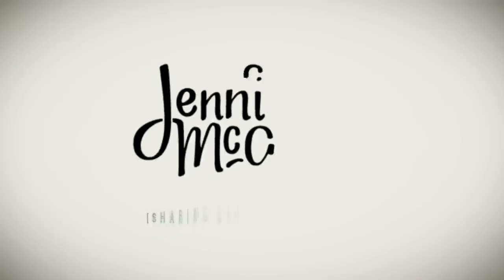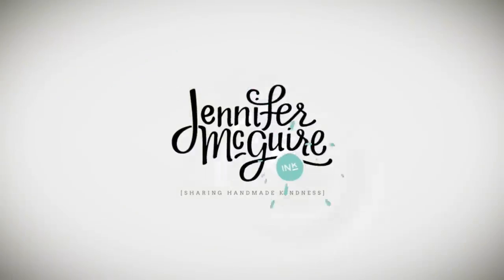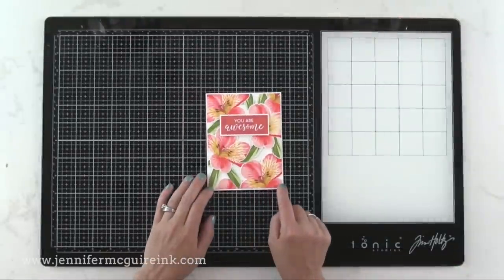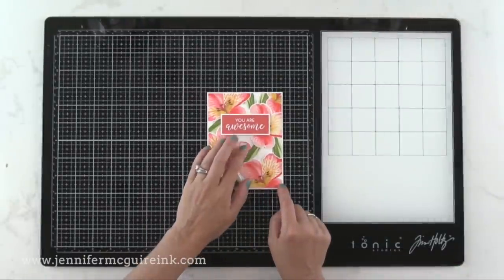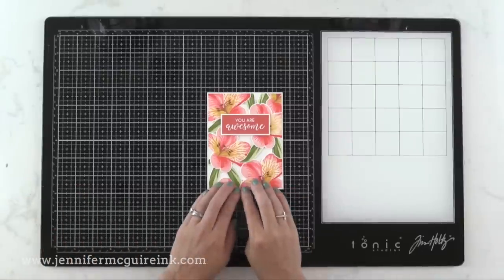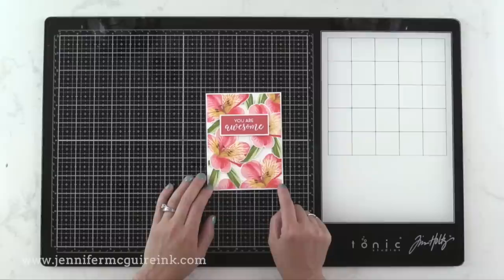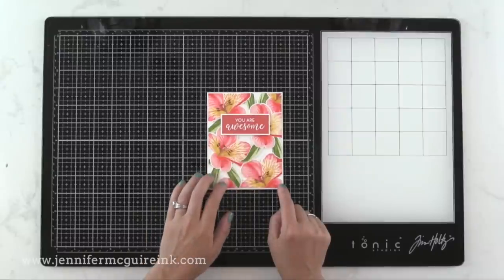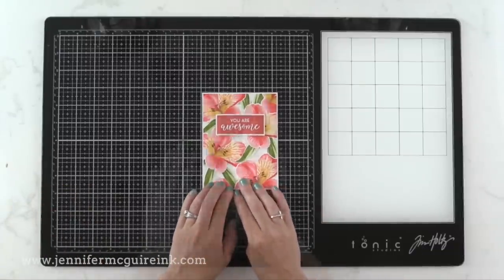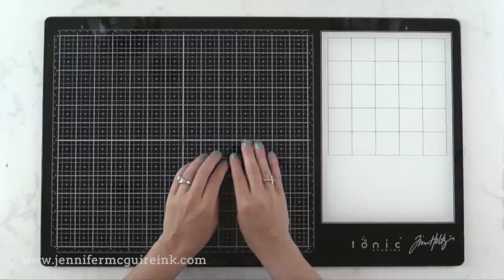Hello and welcome. This is Jennifer McGuire, and I hope you're having a good week. Today I'm sharing my love for the Tim Holtz glass media mat. I've wanted to do a video on this for some time, and I'm finally getting around to it. This media mat has become a staple in my craft room — I have a few in different spots because I find it to be a must-have tool. In today's video, I'll share all the reasons why it's great for any crafter. I'd been searching for the perfect work surface and I'm glad to have finally found it.